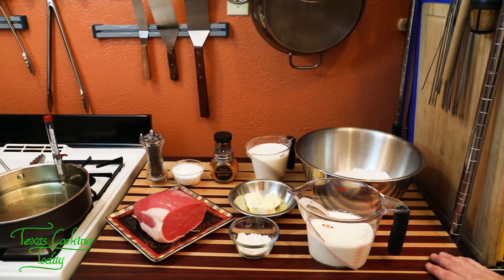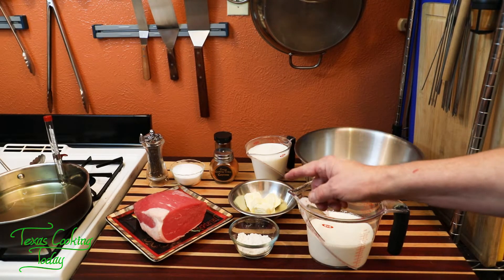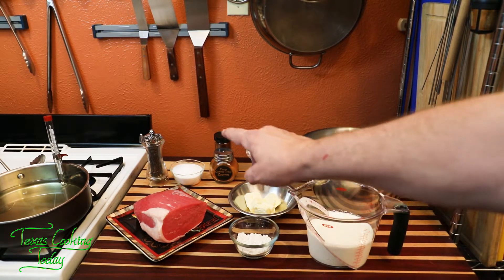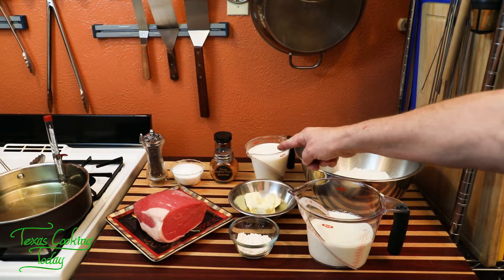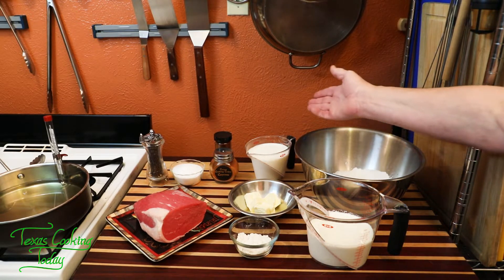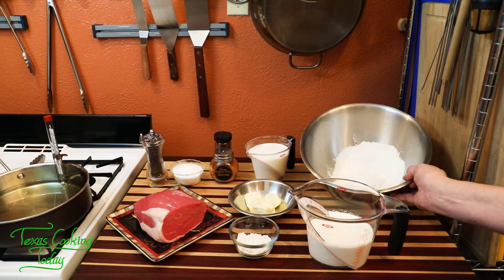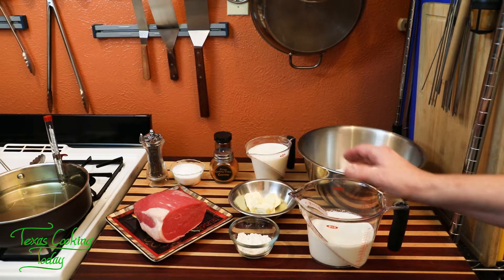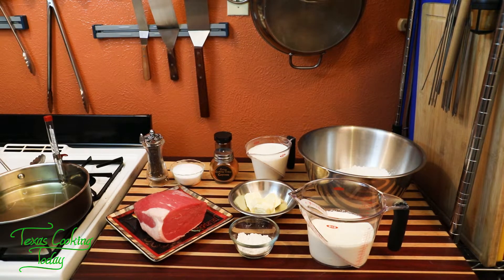Today I'm using an eye of the round. The two cuts I really recommend are either eye of the round or sirloin. Eye of the round gives good flavor for a good price, and it's a nice lean cut. I'll be using black pepper, salt, cayenne, and a chipotle pepper spice I'm trying out today. Paprika also works great — a nice chili flavor really sets this dish off. For the batter, I'm using buttermilk and all-purpose flour. For the cream gravy, it's simple: cream, butter, and flour, seasoned with salt and pepper.